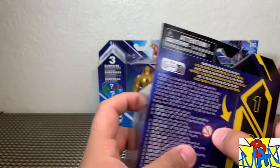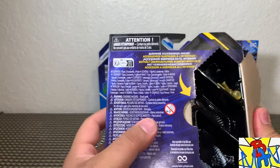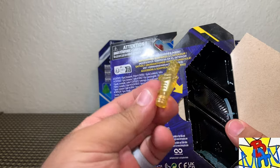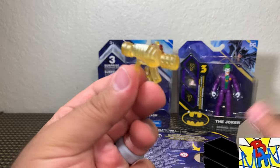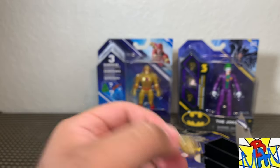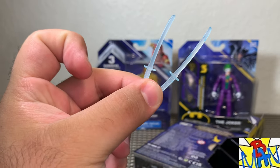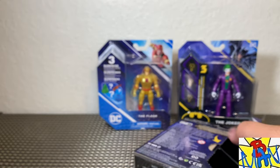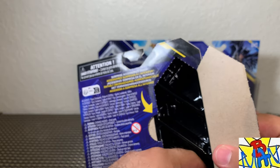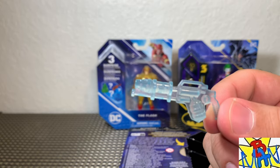First up for the new single card releases: Slade. I think I reviewed the original release for Slade. Very interesting — we get a translucent gun. We also get a couple of swords that are also translucent — he wouldn't be Deathstroke without a sword. And it looks like a character-specific grenade launcher. Really cool accessories overall.